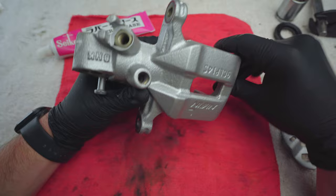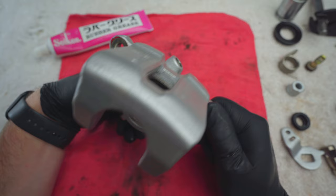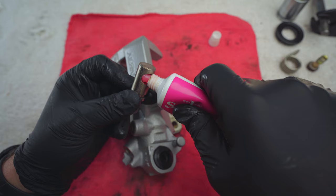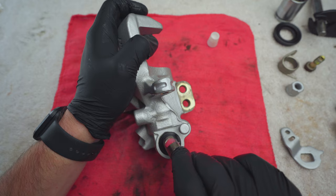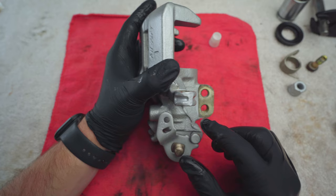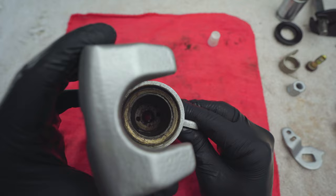So let's get started with the assembly now. In general you want to install things in the reversed order that you took them off. Start with that dust boot there, and then you're going to want to put in this piece here that actuates the handbrake. Just make sure that the bit with the opening is facing the opening of the caliper where the piston goes, because you want that bracket to sit just like it is right here.